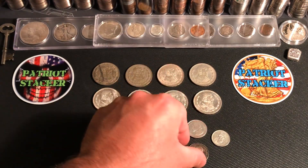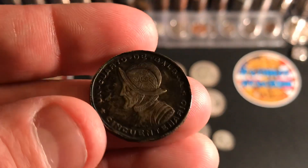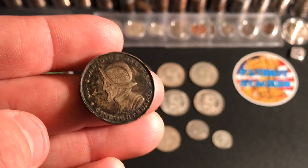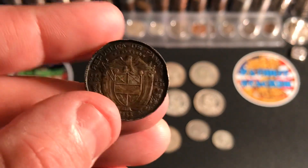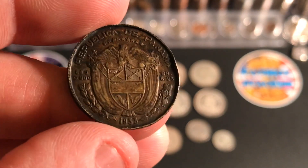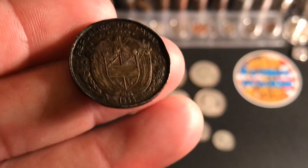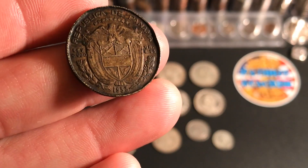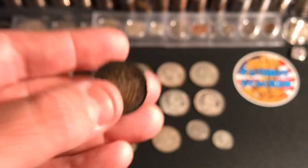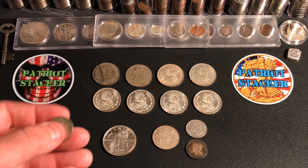So I picked up two of these. This one's pretty toned up and it's a little bit mangled up too, but you know me — I love those dirty old coins. Definitely cool. Once again, 90% silver, 6.25 grams. And this one was a 1953 as well. But this one's pretty toasty. I like those old dirty coins.